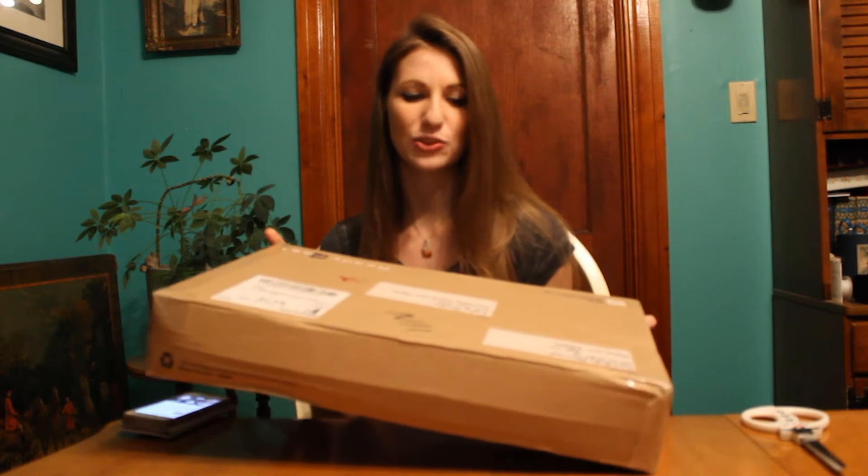Hey everybody, so today I have an exciting special unboxing review to do. I will be opening a very special and super beautiful flower crown courtesy of Gracefully Bloomed. I haven't seen the crown yet, so I have no idea what it looks like. All I know is that she has made this based off of an outfit that I'm going to be modeling in the spring, and I'll be modeling this crown with the dress. So I'm really, really excited to open this up and see what we have today.